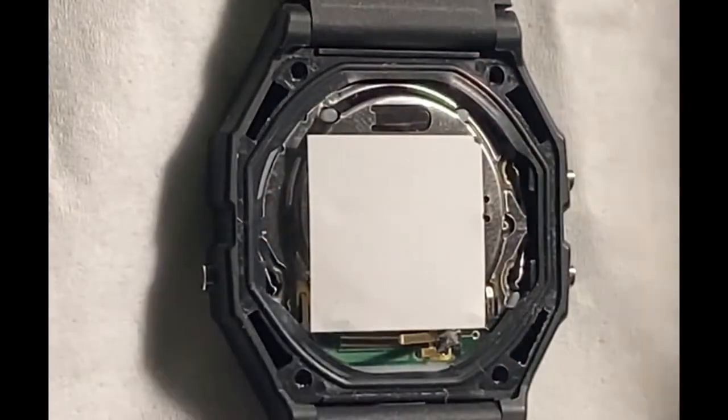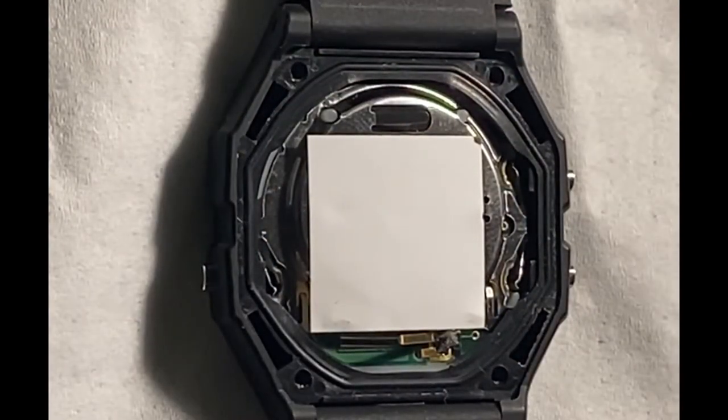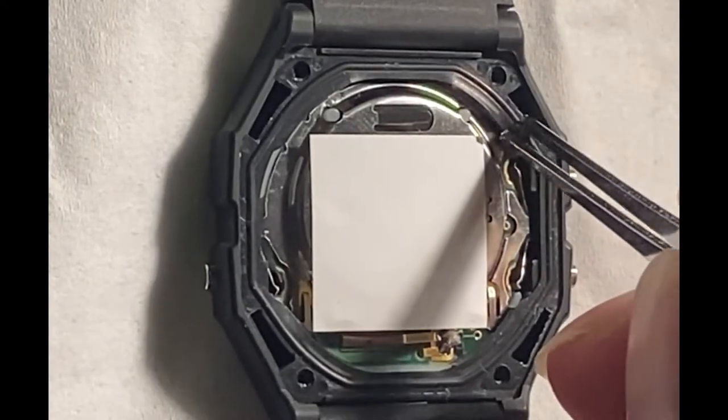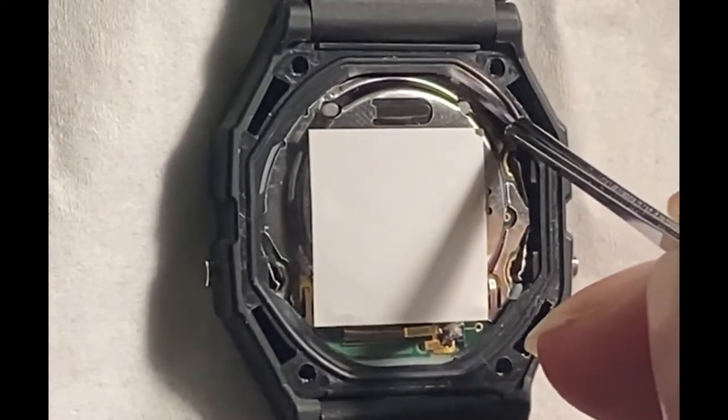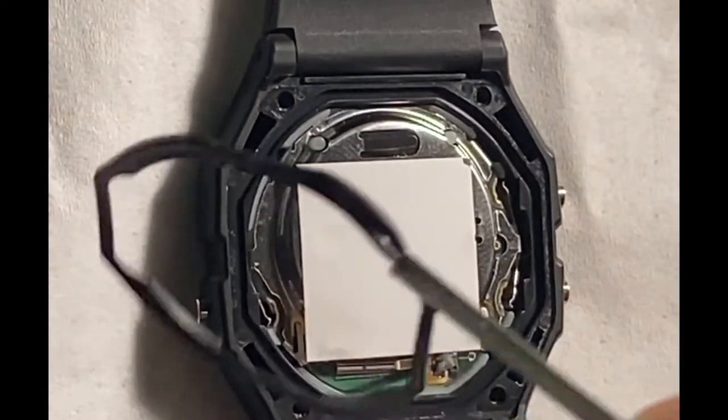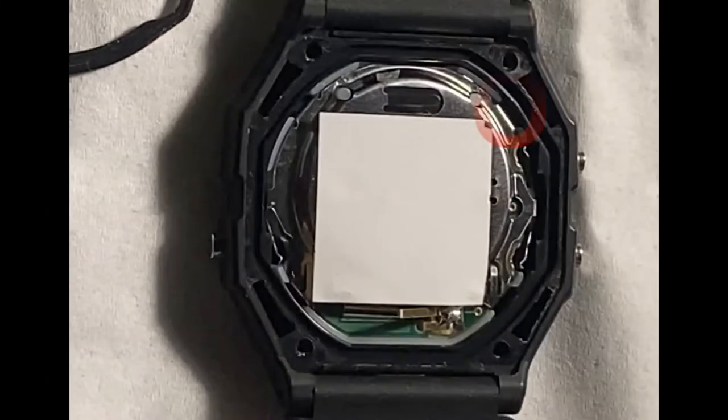Next you should be able to just lift the case back right off. Before you can take the movement out you have to get rid of the rubber sealing ring. I like to use a pair of tweezers to do this — just gently lift it out, try not to damage it. You'll see it peels right out of the spot that it sits in.